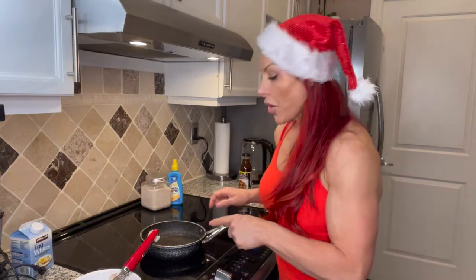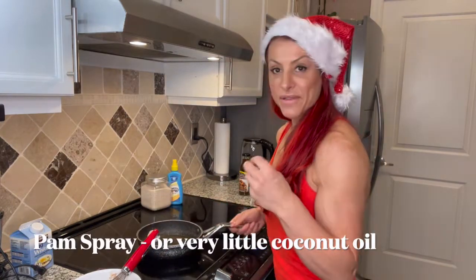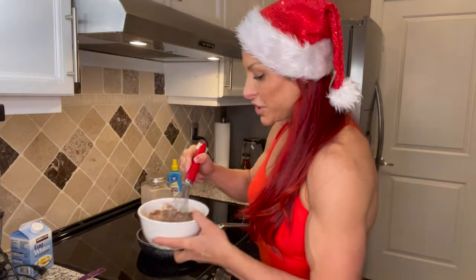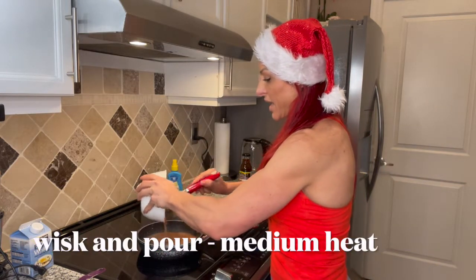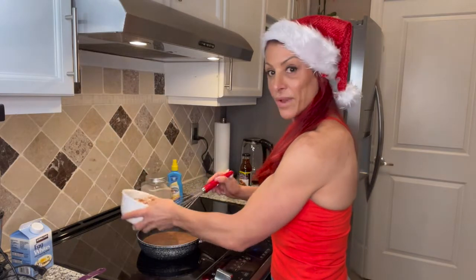Spray the pan with just some pan spray really light, or if you have some very light coconut oil, that's also a healthy alternative. Once you whisk it, pour it in at a medium heat so it doesn't burn, and wait to flip it around.